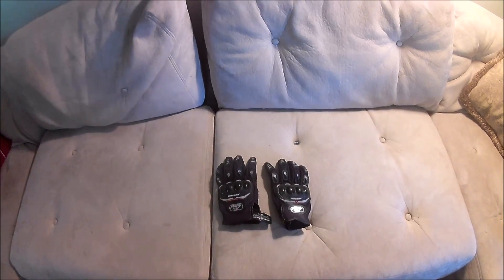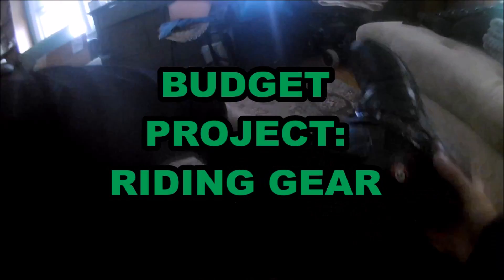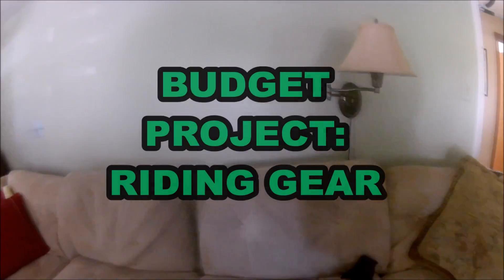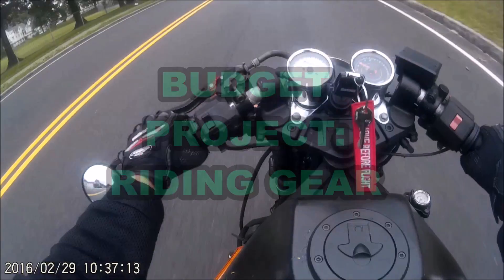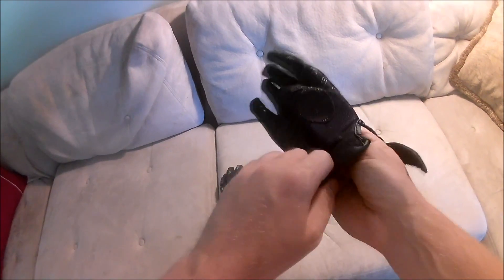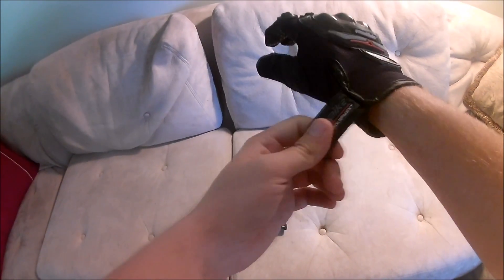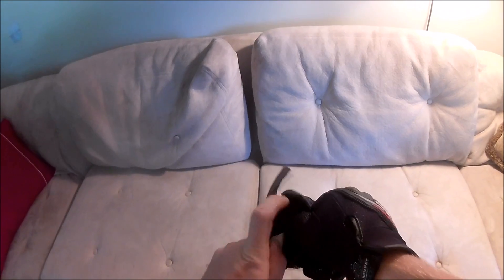This time on Budget Project, I'll talk about the gloves that I wear while riding my bike. I picked these gloves up on Amazon for about ten bucks. There are like five, ten, maybe even more different brands of these gloves — these are a very generic China-style glove.